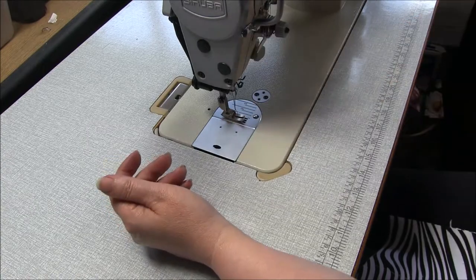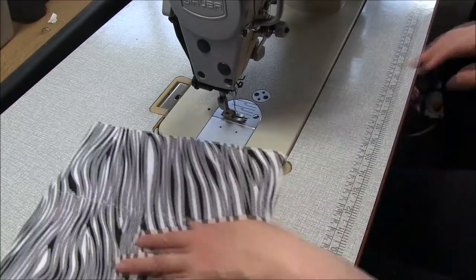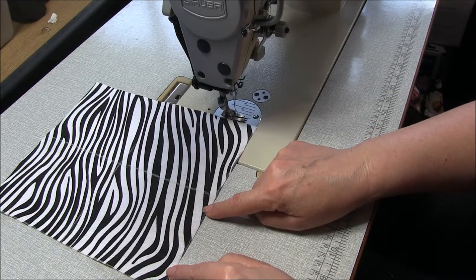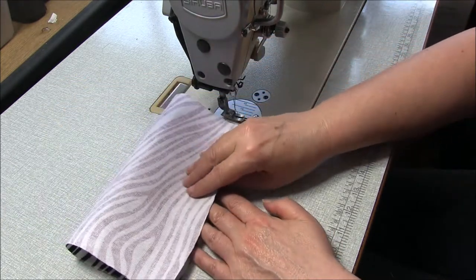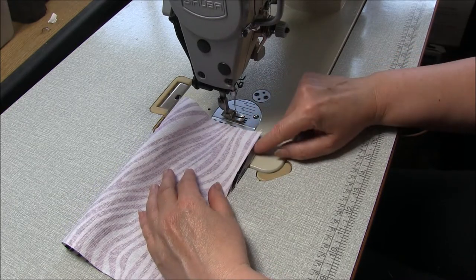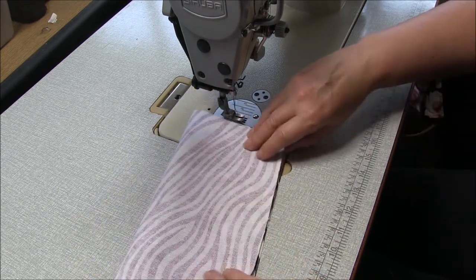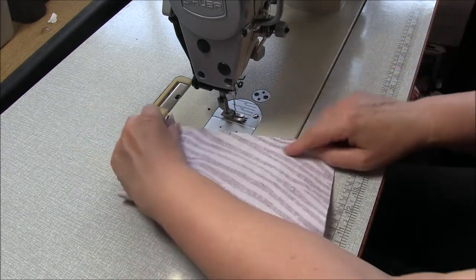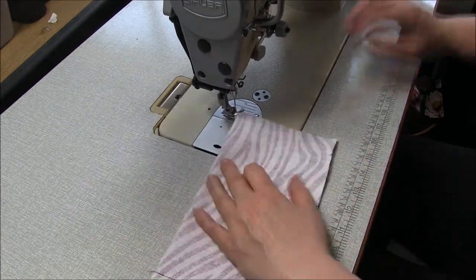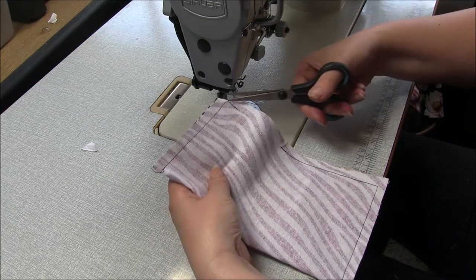Put your straps away somewhere safe and let's work on the insert pieces - we have two of them. The insert pieces are a rectangular shape and down one end you'll have notches. I'm going to fold this in half top down so that the notches match. We're going to stitch around here to the notch and then on this side around here to the notch. The seam allowance is one centimeter, three-eighths of an inch. Remember to back-tack at the beginning and end. Then trim off the excess fabric in the corner by mitering, leaving a small gap.